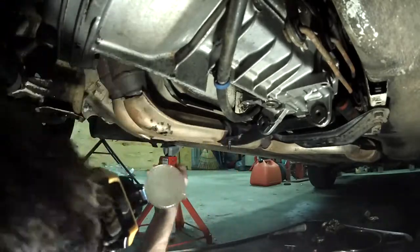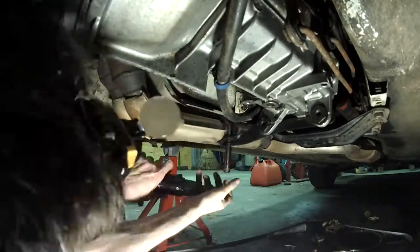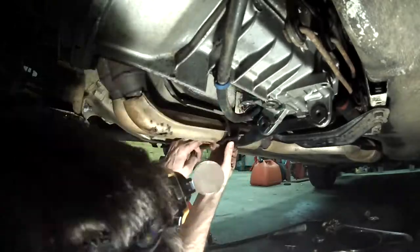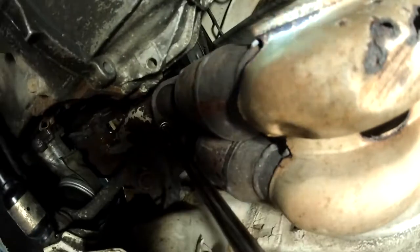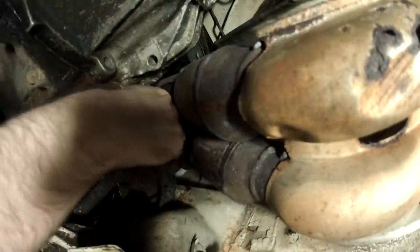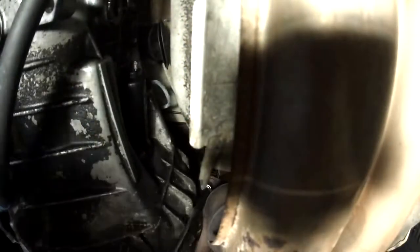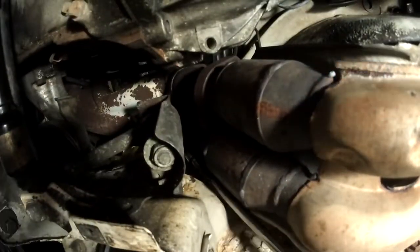I started with taking off the exhaust manifold, or the exhaust pipe holder, and broke the bolts off. That was kind of tricky to get out since the bolt was broken off. Then I undid the manifold-to-exhaust pipe bolts. Surprisingly none of these broke off, but they were hit pretty hard with the liquid wrench.